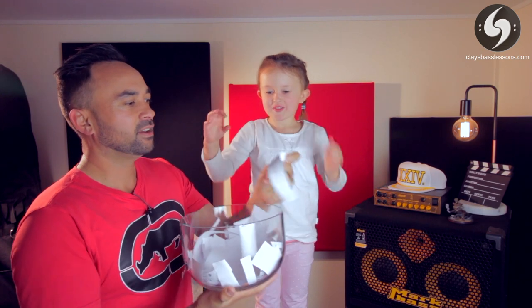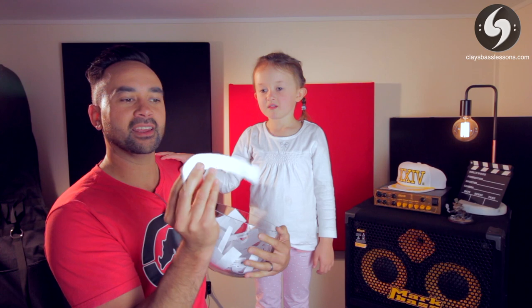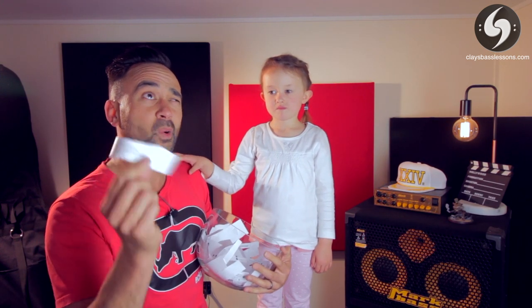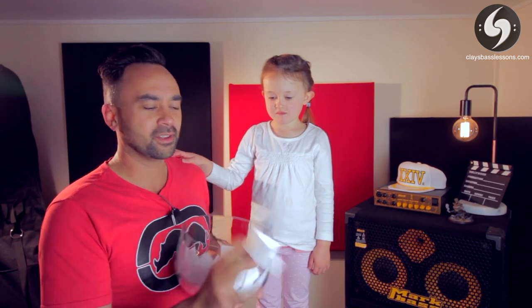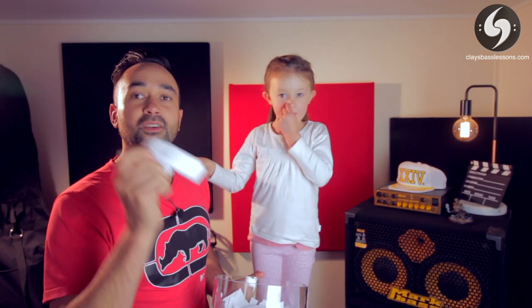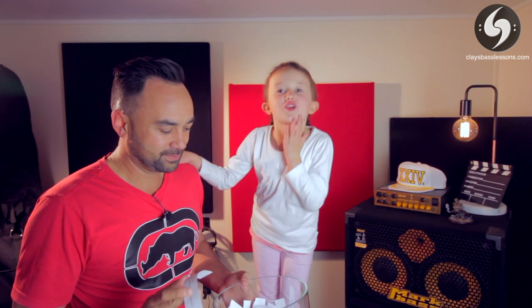Okay, this one. All right. And so our winner is Killer Cirelli, who says: 'I'm going to Royal Blood and I wouldn't mind using these.' Royal Blood is an awesome band for bass players — killer awesome band — and so these are going out to you, man. I will send you a message and make sure they come out to you as soon as possible. Say bye, Maya. Bye. I love you too.